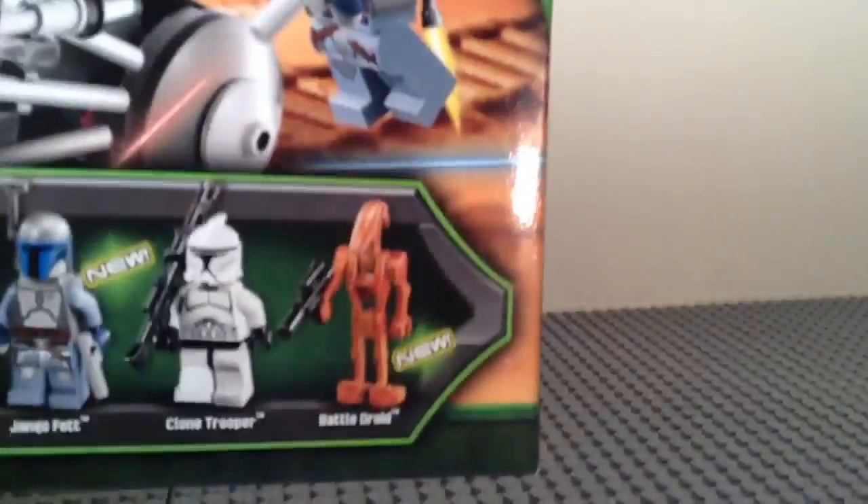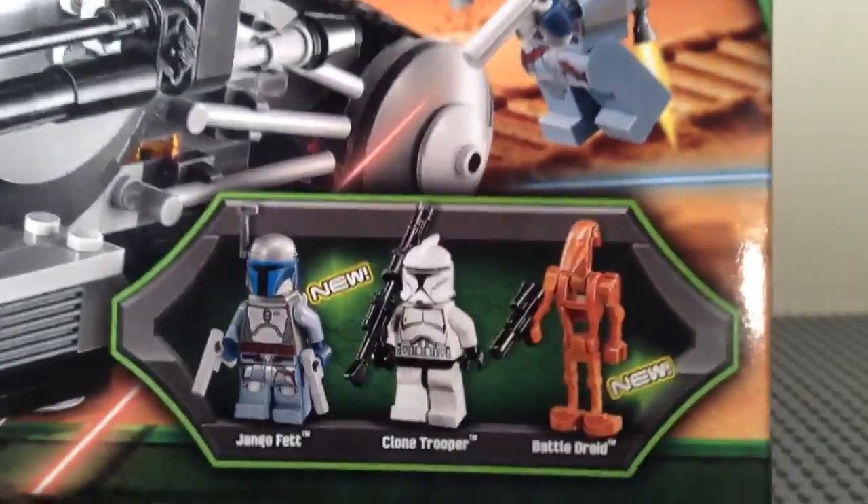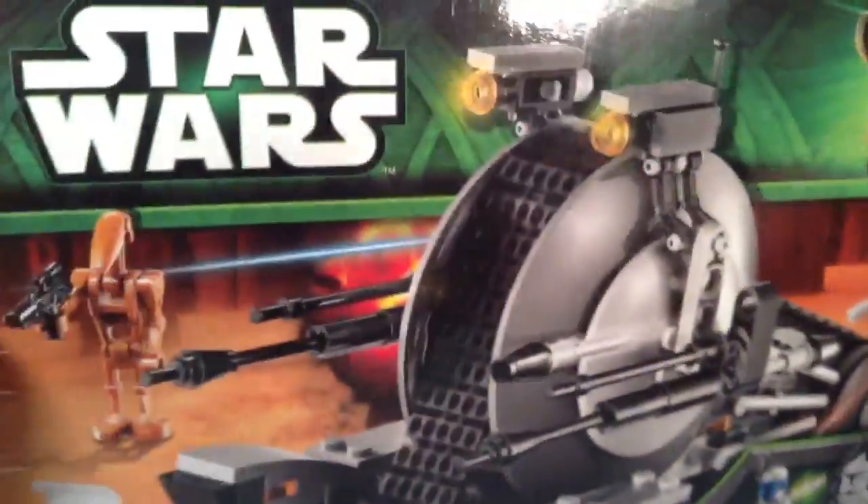So here on the front of the box, you can see the minifigures down at the corner there. You get the new Jango Fett, the Clone Trooper, and the new Battle Droid. And then the Yoda Fox Art, as usual.